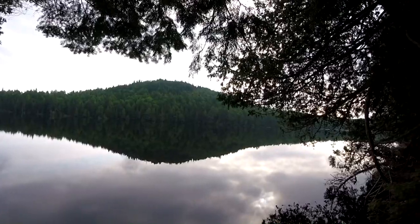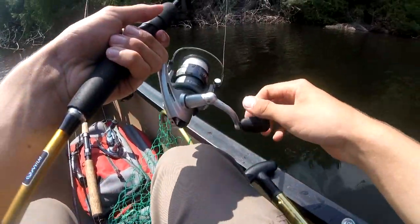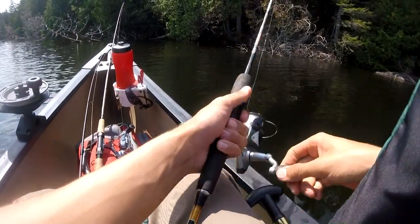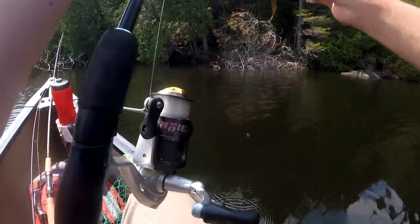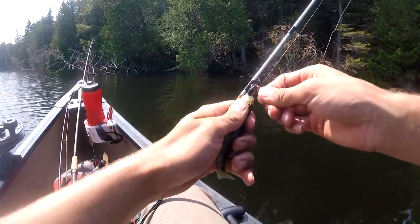Let's get started. Found a pretty nice deep hole, some cover, and seems to be tons of fish here. I've caught like five or six and just decided I should probably turn on the camera, so I've got to get my life jacket out of the way. I'm using a 1/64-ounce jig with nightcrawler.